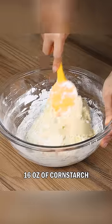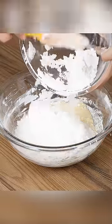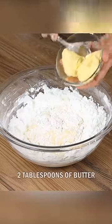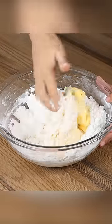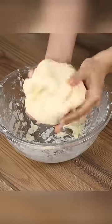Mix with a spoon. Now add the other part and two more tablespoons of butter. Mix with your hands until smooth. This is the right texture.